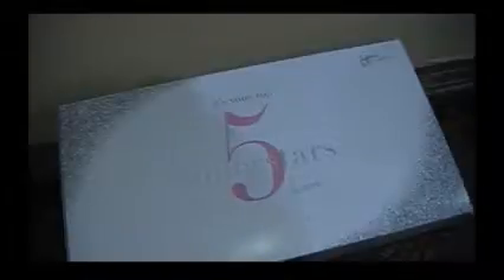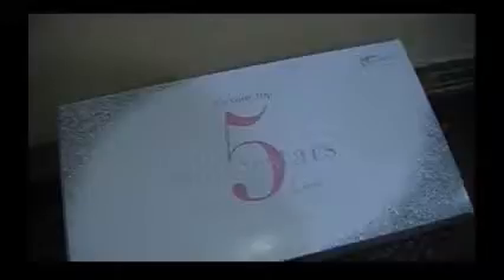Hi guys! Today I'm going to do an unboxing of It Cosmetics that was a gift from my mother for Christmas. Today is January the 10th and my mother works away, so we just got to celebrate Christmas with her yesterday. My mom loves this stuff and she had got me some of the foundation powder before and I absolutely loved it.